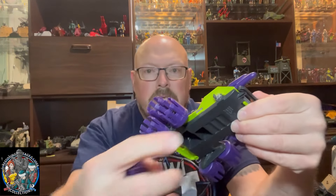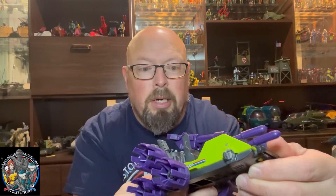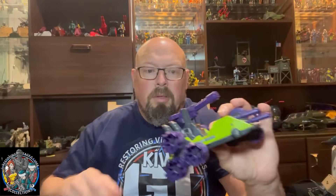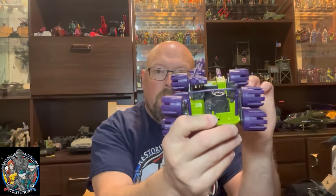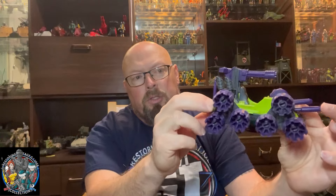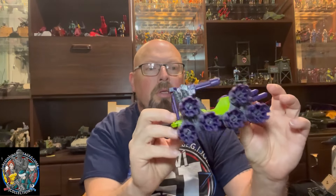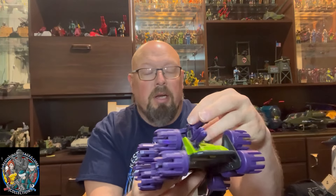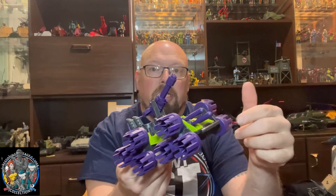Hey, how's it going everybody? It's Kiwi Joe Customs and Collections and today I'm going to look at repairing this Swamp Masher. As you can see, this axle point here is broken off and I want to make sure I can put it on there and rotate it — I could just glue it on but I don't want to do that. Also, the roll bar is missing and if you can see inside there, there is a control stick that's broken off. So without further ado, let's see what we can do.